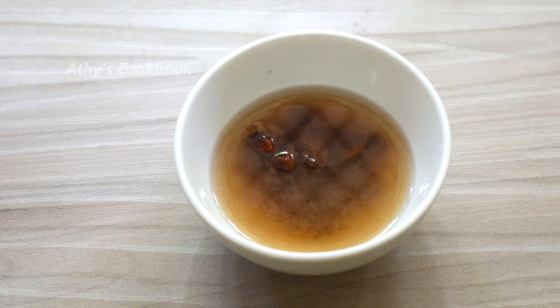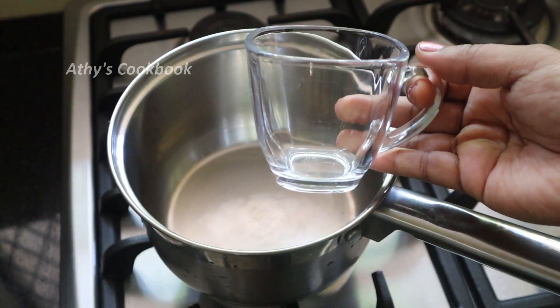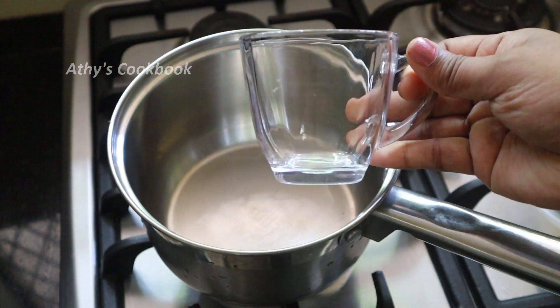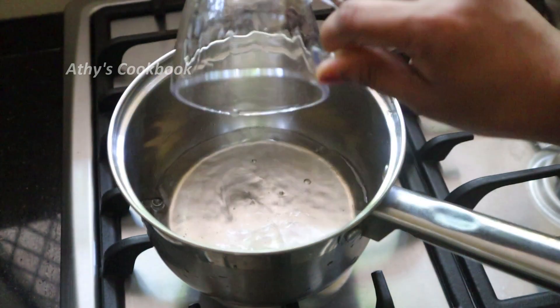We can take the sauce. By the time we pour it, we put the sauce vade — put two glasses in here. This is a cup of 250 ml. I will put two glasses in here.